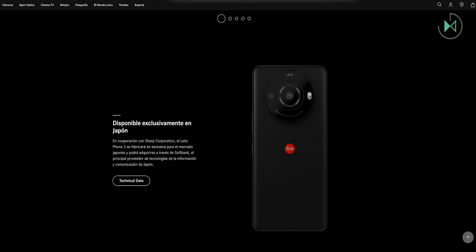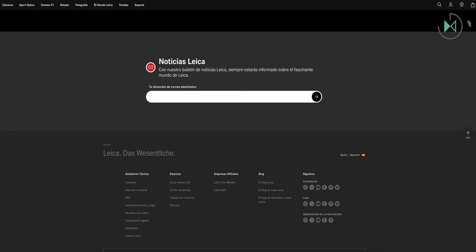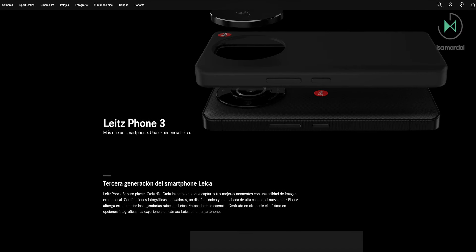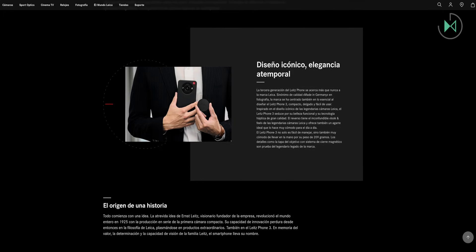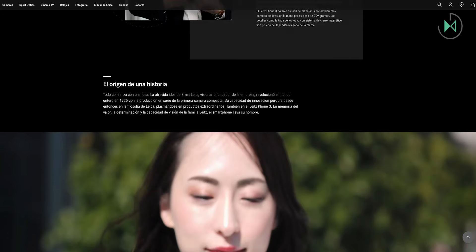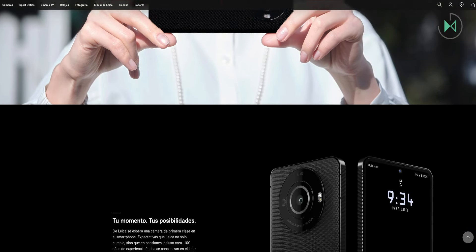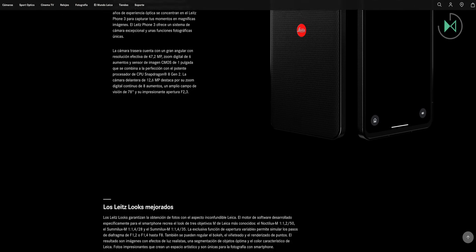The screen is a 6-inch OLED with Gorilla Glass protection and IP certification, offering a good level of resistance. It has a resolution of 2730x1260 pixels. The camera aperture is f/9, and it also supports 12GB of RAM and a microSD card of up to 1TB of additional storage.